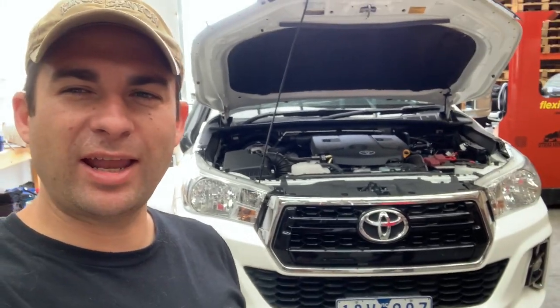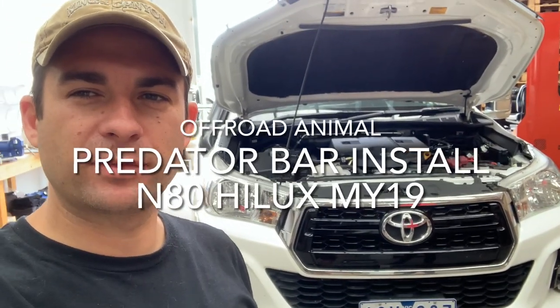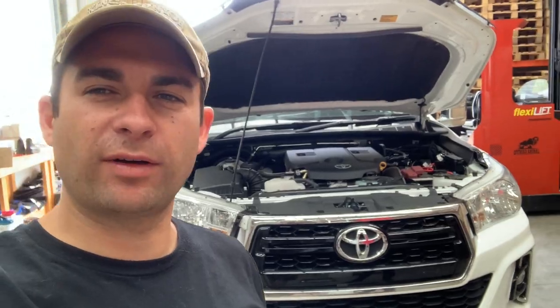We're doing an install video for the N80 Hilux Predator Bar. We'll show you how to do it and each step involved.